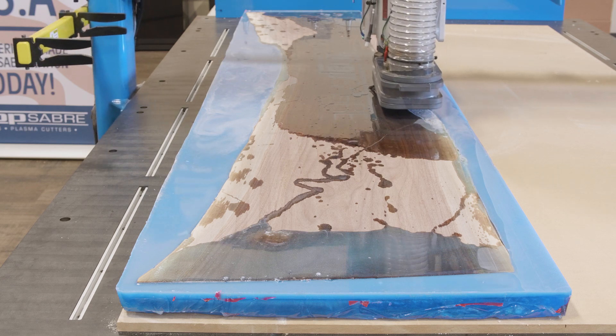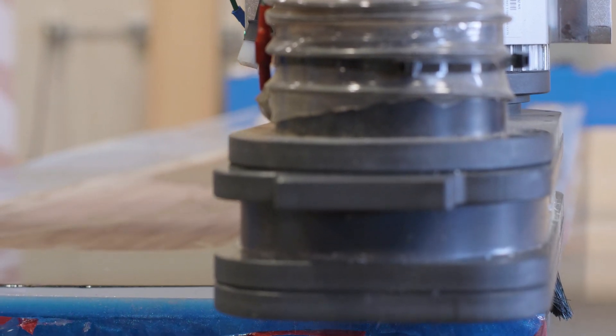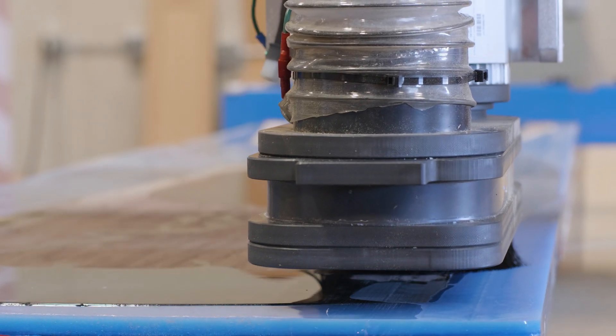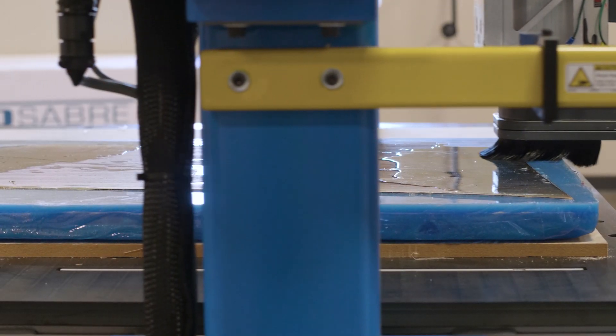The cured top was placed on the machine's MDF spoil board and vacuum table, and machined until the wood top was exposed and the top was perfectly level.